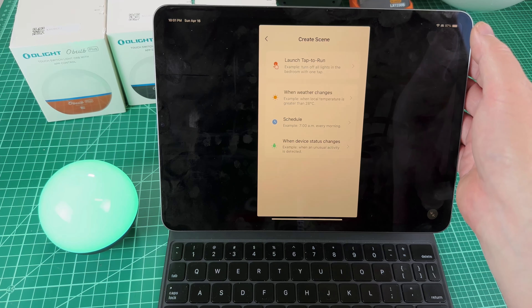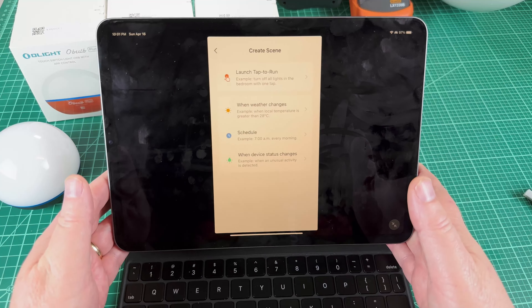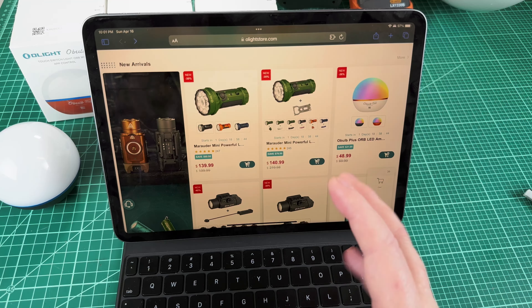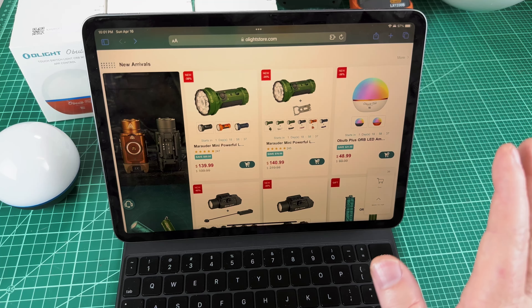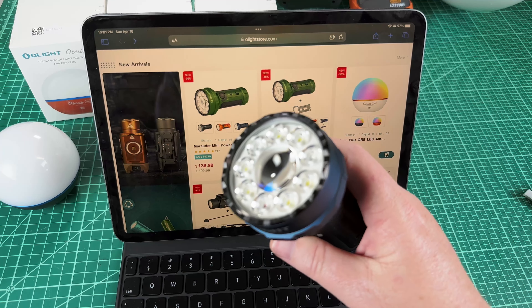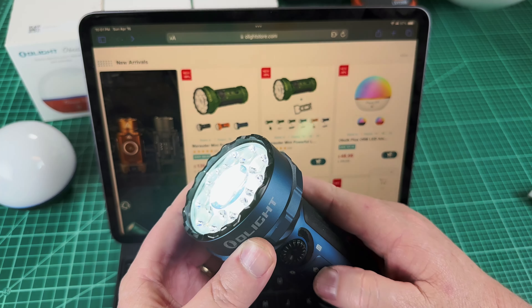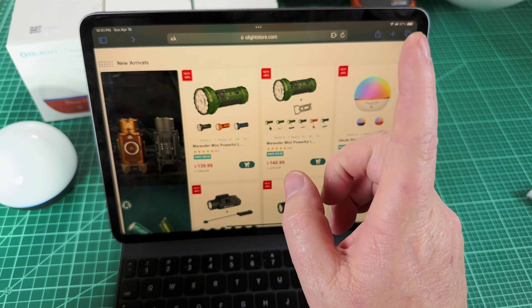Let's talk about the last part of this video: the sale, because you're going to want to buy one of these. The sale starts on the 18th, about 24 hours from when I release this video. One of the best flood-and-throw lights on the market right now is the Marauder Mini — I love it, it's phenomenal, and I've got a full review linked. Some people say it's a little pricey, but don't get it for $200 — get it for $139 on the sale.